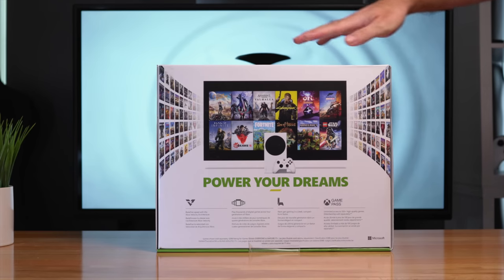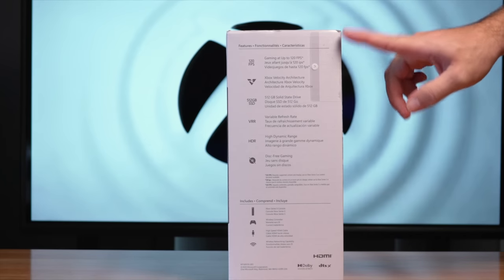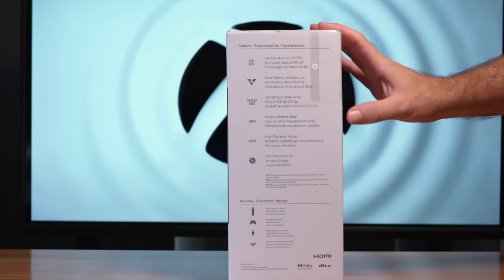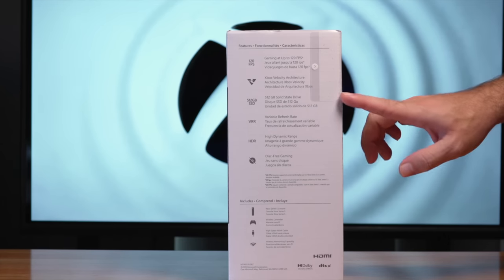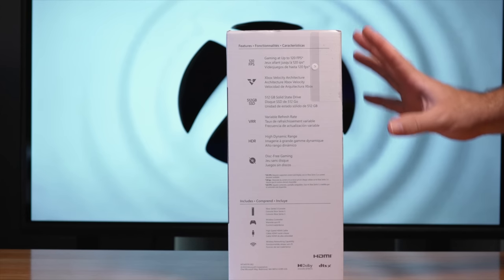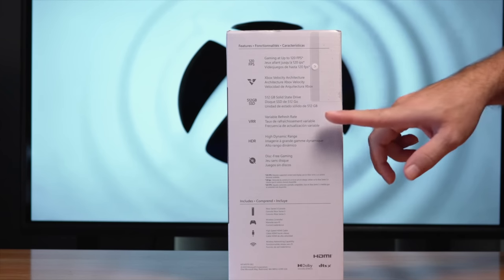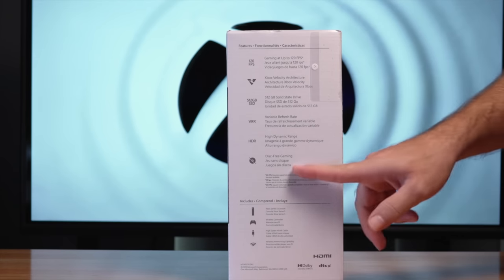On the back, we have some pictures and games, some marketing — a pretty nice box overall. On one of the sides, we can see some of the features: up to 120 FPS gaming, velocity architecture. The next generation Xboxes do have solid-state drives, and this one has 512GB, but usable is much lower than that because of the operating system. We also get variable refresh rates, HDR capabilities, and no more discs.